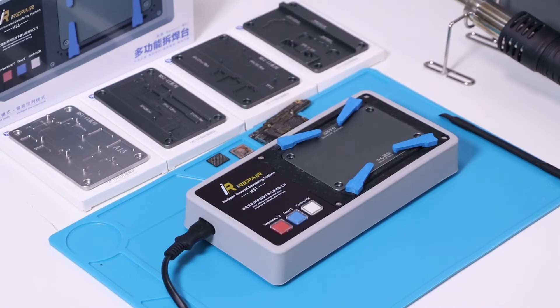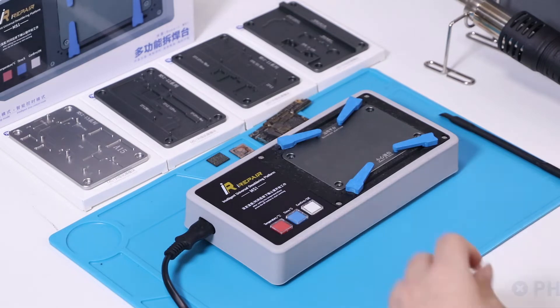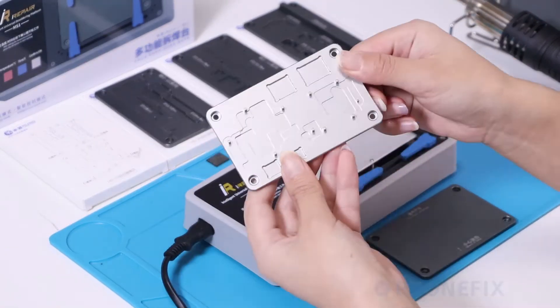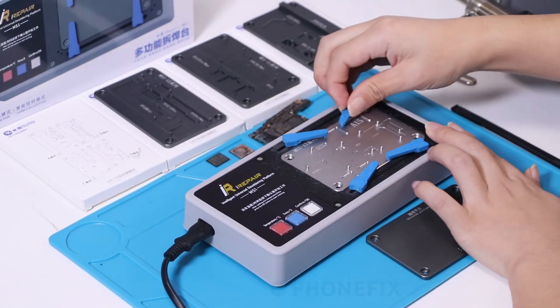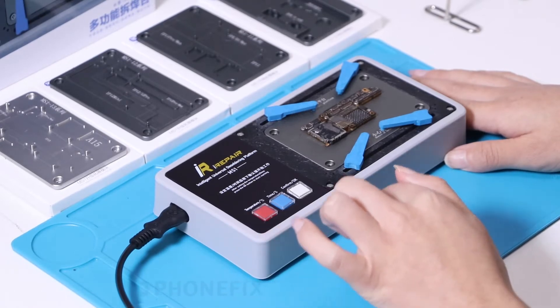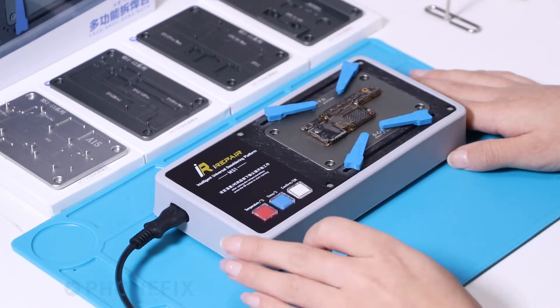Now use the universal platform to replace the FN30 expansion model. Now we will separate the motherboard with the platform.